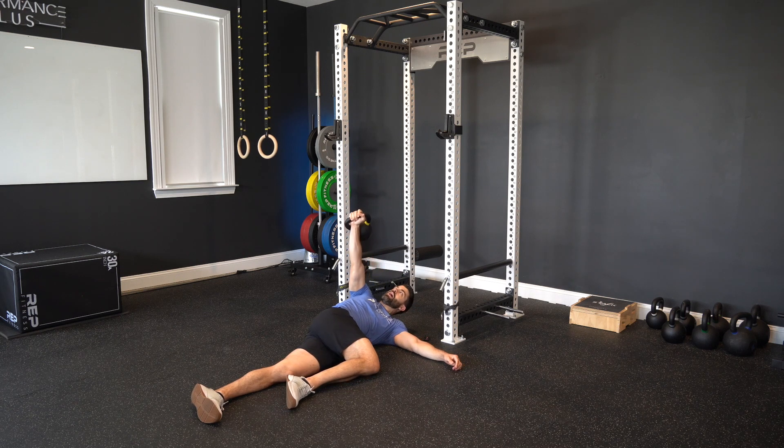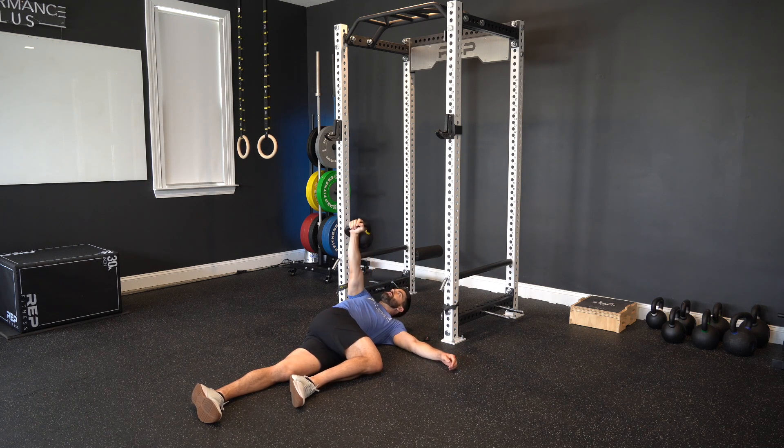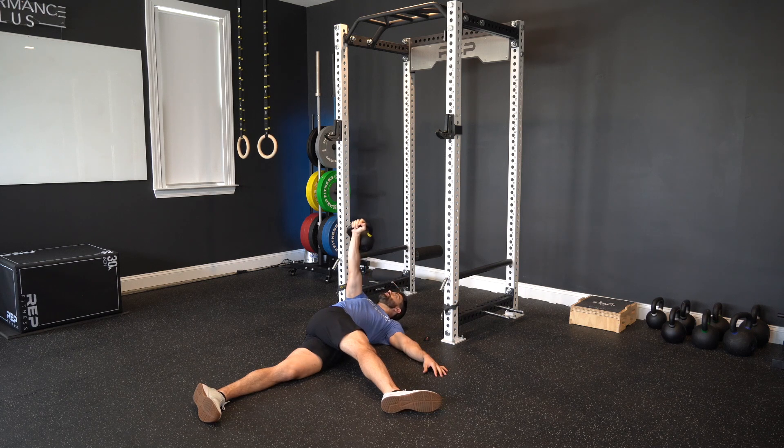Then we're going to drop our top shoulder towards the ground behind us, and then punch back up towards the sky. Drop towards the ground behind you, and then punch towards the sky. If you find yourself losing a little bit of balance as you drop down, you can straighten that top leg out to counterbalance a little bit more.